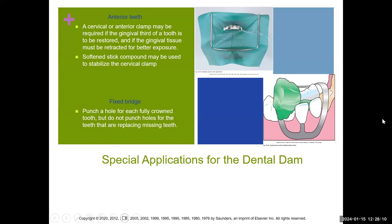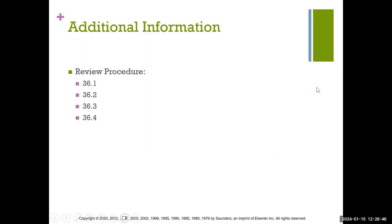For an anterior tooth, wax or compound wax can be used to stabilize the dam. You actually clamp the tooth you are working on for anterior cases. With posterior clamps, you clamp a different tooth — for example, if you're working on tooth number 29, you're going to clamp tooth number 30 instead. Whereas with the anterior clamp, you clamp the tooth you're actually working on.